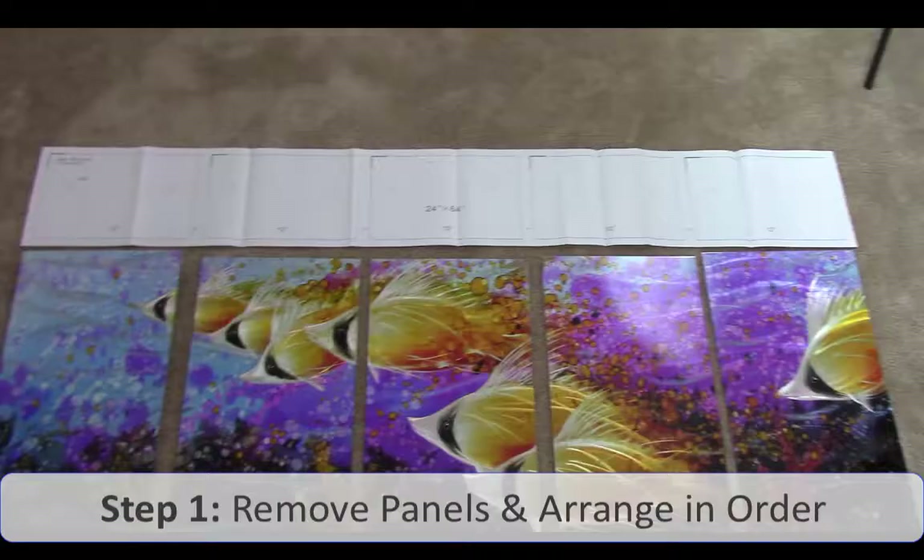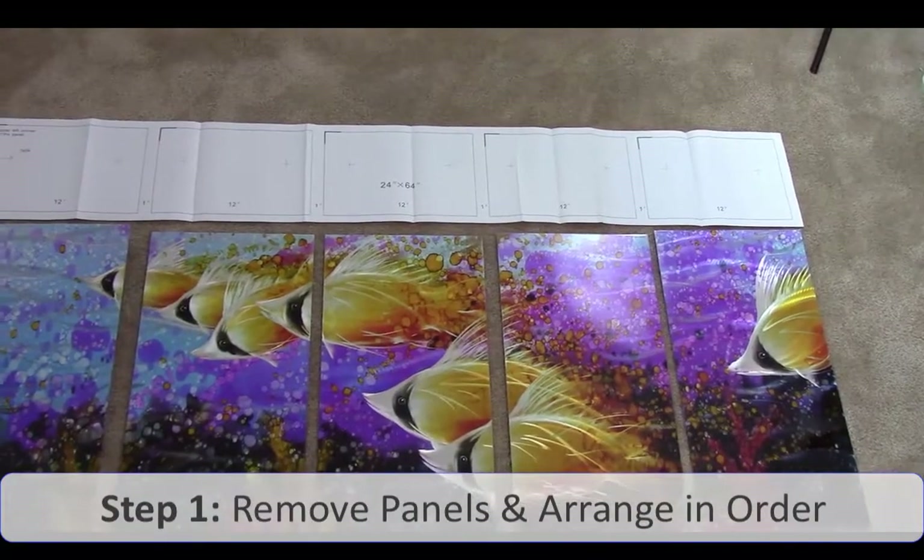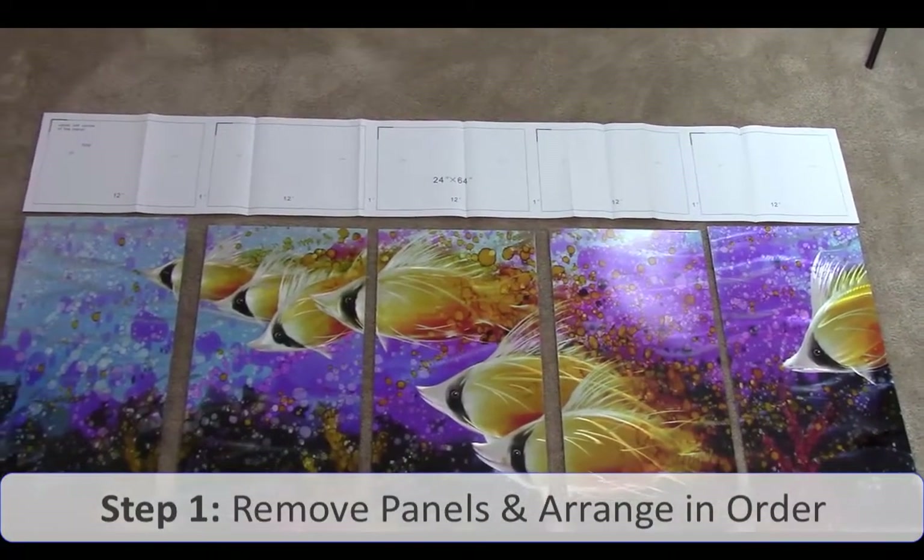Hi, I'm Nathan and today I will be showing you how to install the Pure Art Metal Panel Wall Art. I've removed all of the different panels from the brown box and also the black box that they came in.